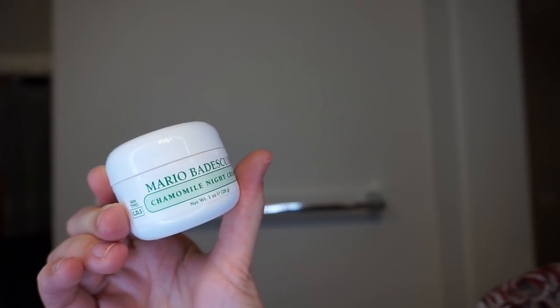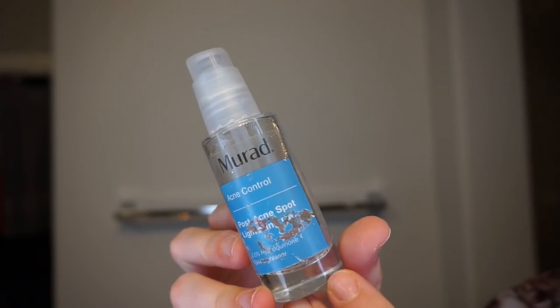Then I'm going to moisturize with my Mario Badescu night cream. I know it looks like I'm pulling a lot on my skin, but I try really hard not to — I try to gently glide over. I also don't moisturize the bottom half of my face because I have a lot of scarring from being a teenager and picking at my acne. So I'm actually going to use a whitening gel on that portion of my face — the Murad post-acne spot corrector.